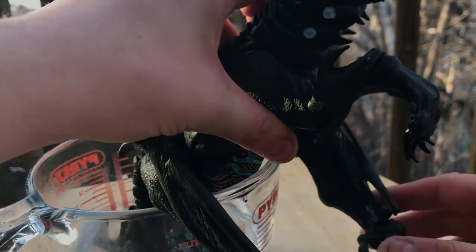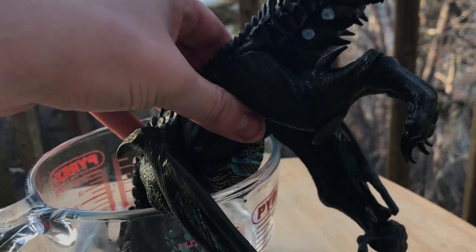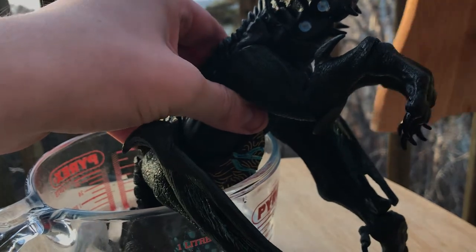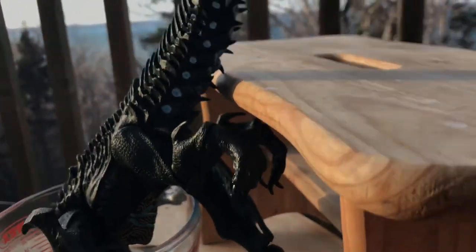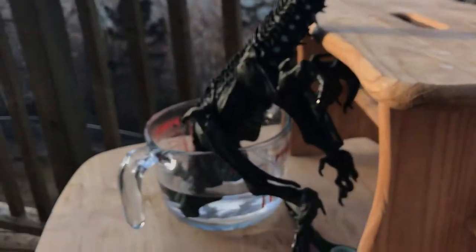I'm going to use this as a base and work the joint from here. This is a bit awkward.